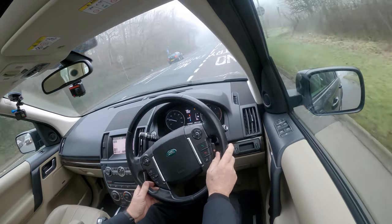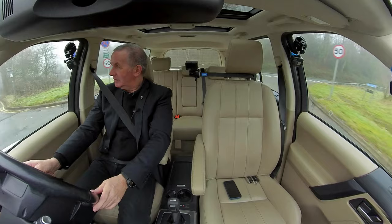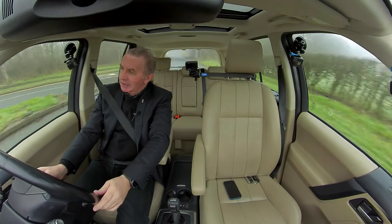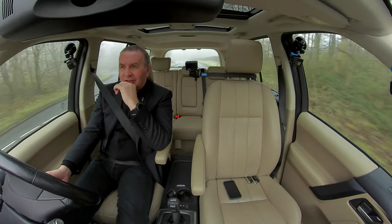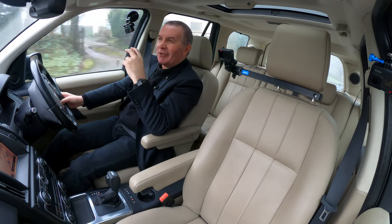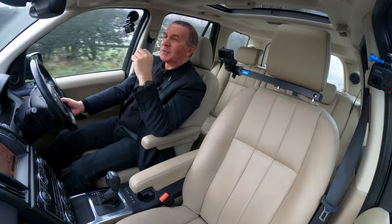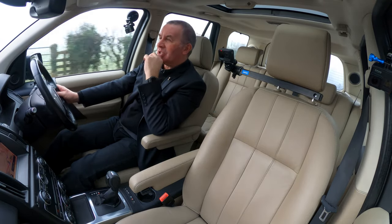Really lovely cars. We are moving more and more towards specialising in Land Rovers and Range Rovers. No doubt everybody will be saying Land Rovers and Range Rovers go wrong — they don't go wrong any more than any other model of car. In fact in my experience they go wrong less than BMWs and Mercedes.